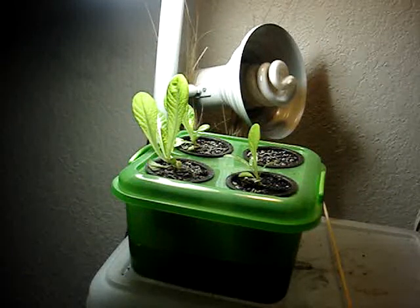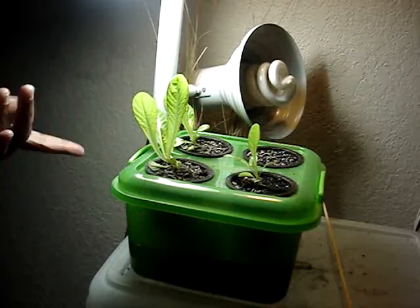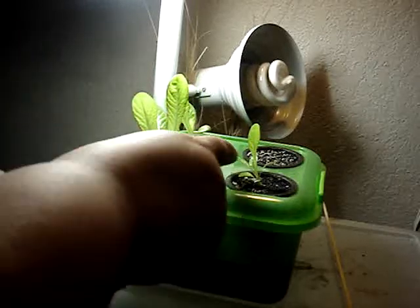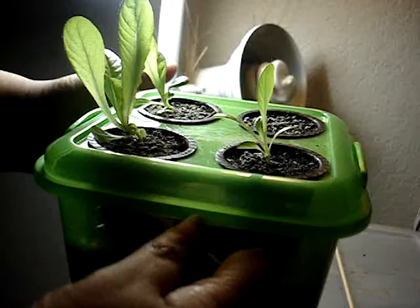I was right about my lettuce taking off once it got its roots down into the hydroponic solution. This one is obviously doing the best, this one's not doing too bad, and this one is following up the rear, but they're all coming along.